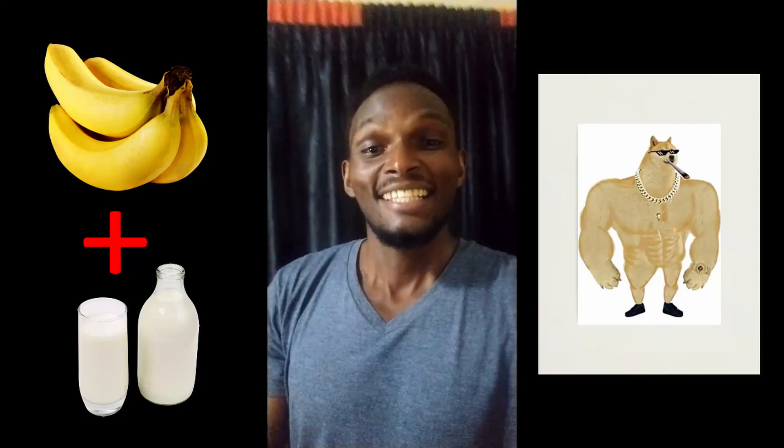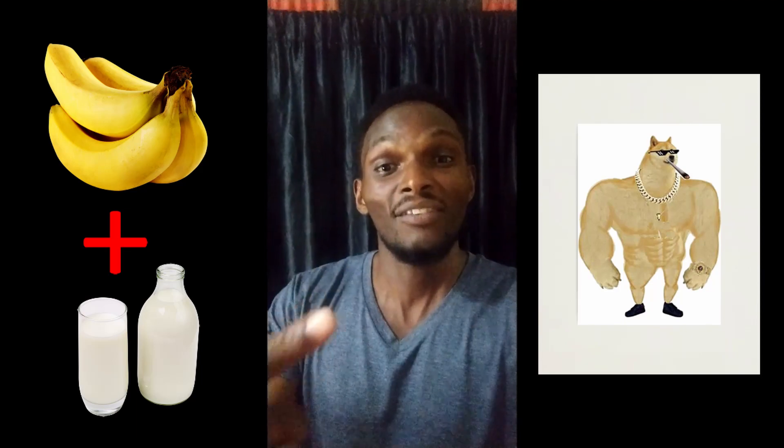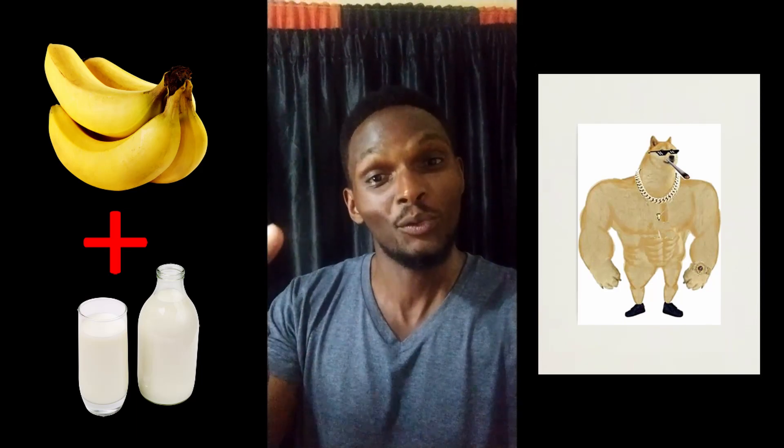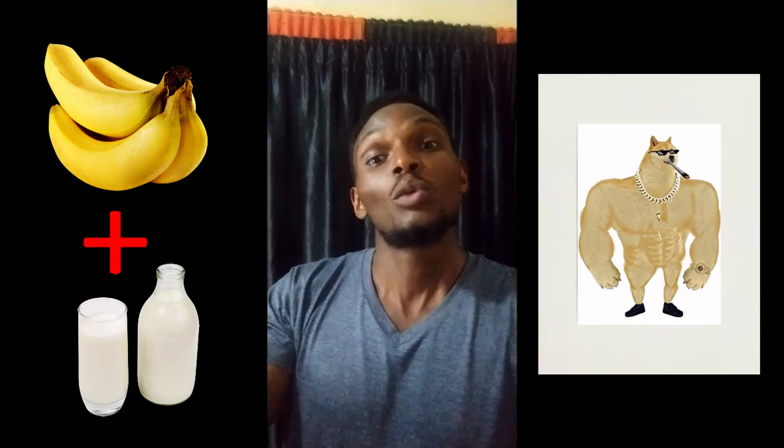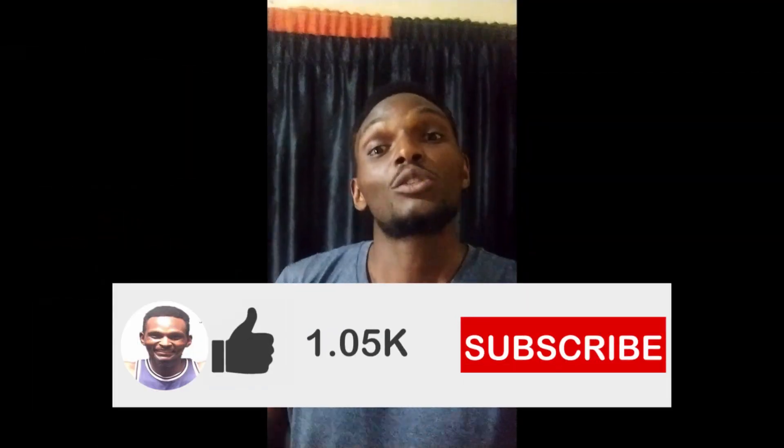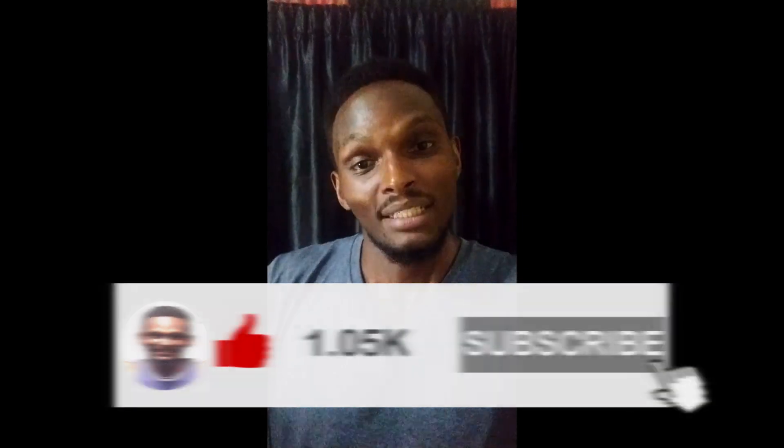Hey guys, it's TfD Official here and tonight I'm gonna show you how to prepare yourself a juicy, cold, natural protein shake. Once you come from the gym and you want to recharge your muscles so that you can benefit your body wholesomely. Let's go!